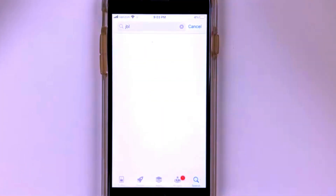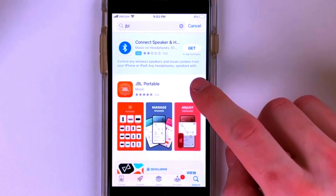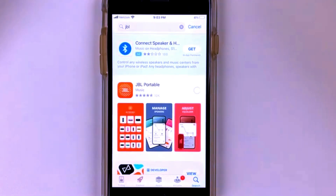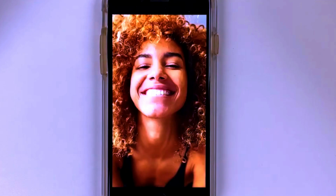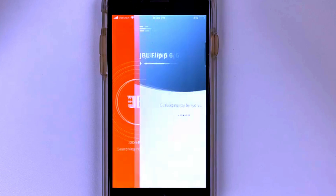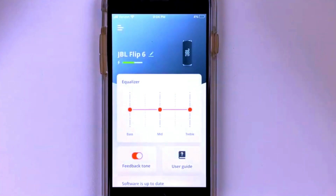Connect and Amplify Your Sound. Want to take the party to the next level? With JBL Party Boost, you can connect the Flip 6 to multiple JBL Party Boost compatible speakers and amplify your sound across a bigger space. Imagine linking multiple Flip 6 or other JBL speakers together for a true stereo sound experience or just to fill a larger area with sound.